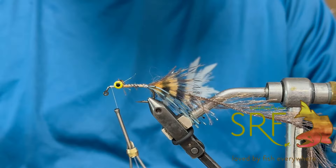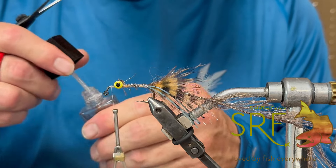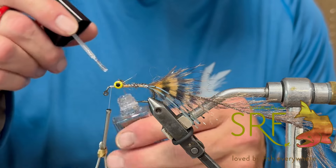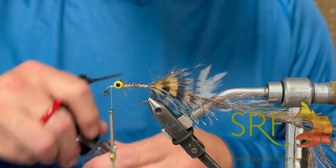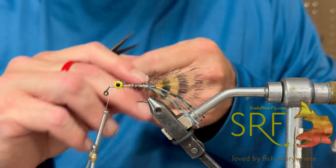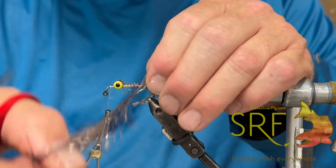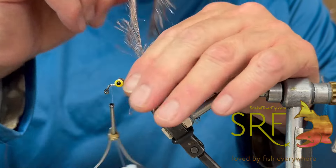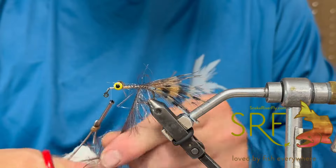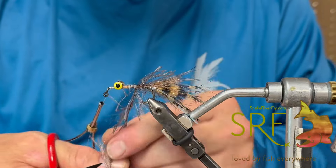I like to go ahead and put a little head cement down at this point. Probably don't need to, but this is always a really good idea — might as well build a bomber fly, especially the way these smallmouth are just crushing this thing. Now we're just going to palmer with touching wraps, or as close as we can, forward on this. And we're not going to go up onto that 60-degree bend — we're going to stop it shy of that.